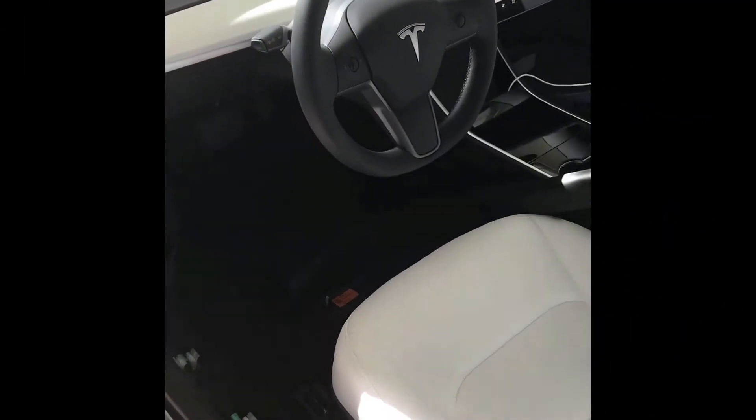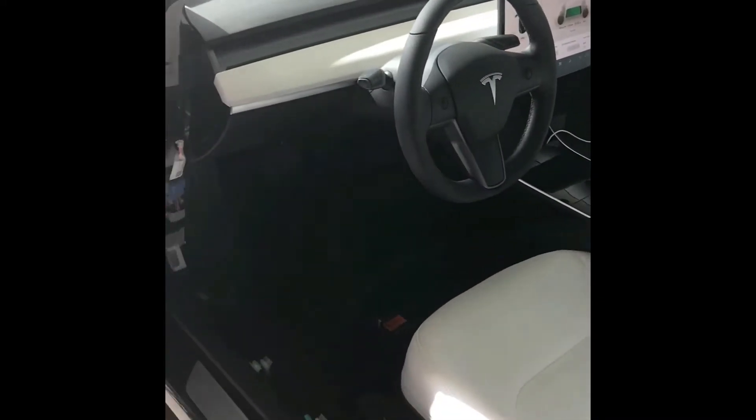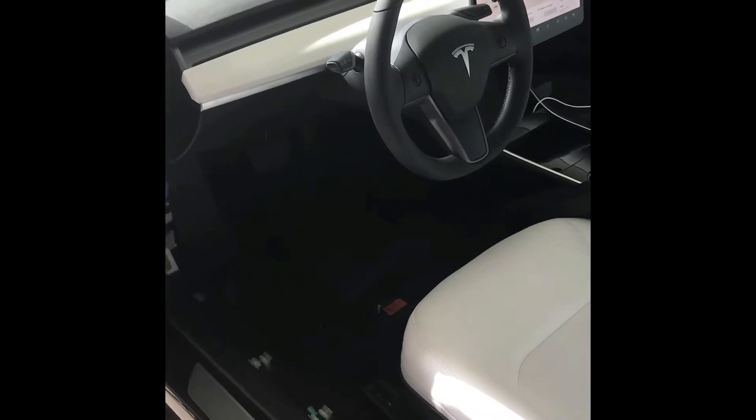I attempted to do a subwoofer install in my Model 3, but it turns out I have the Standard Plus and there's no amp in the back. I'll show you while I'm here — let's take a look at what we've got going on in the trunk. Yep, no subwoofer back there. I had prepared everything to hook up the amplifier and woofer back there, but that's not going to happen.